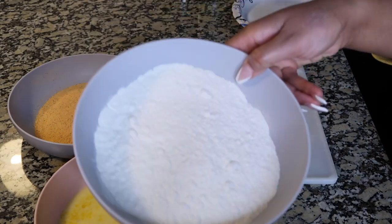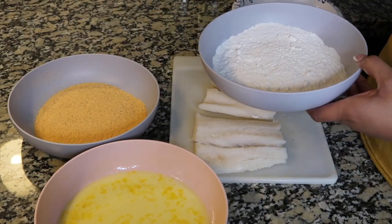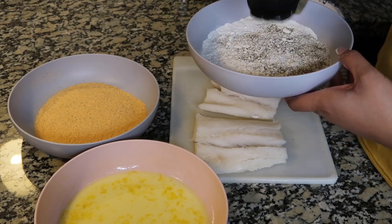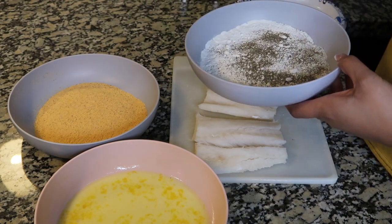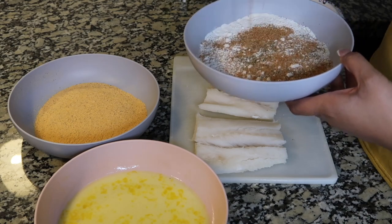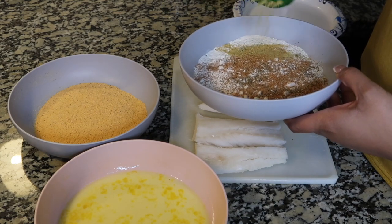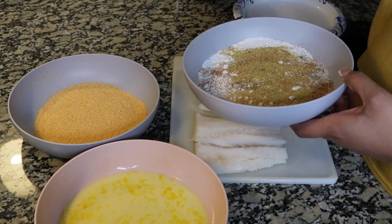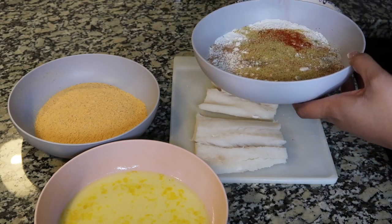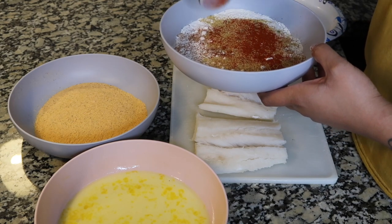First, I'm seasoning my flour — just plain self-rising flour. I'm starting with a little pepper. Always remember to season your flour, because the seasoning won't adhere to the meat as well otherwise; you want to continue the seasoning throughout the dish. Now I'm adding creole seasoning, garlic powder, and last but not least, smoked paprika. Smoked paprika is way better than regular because it gives it real flavor.